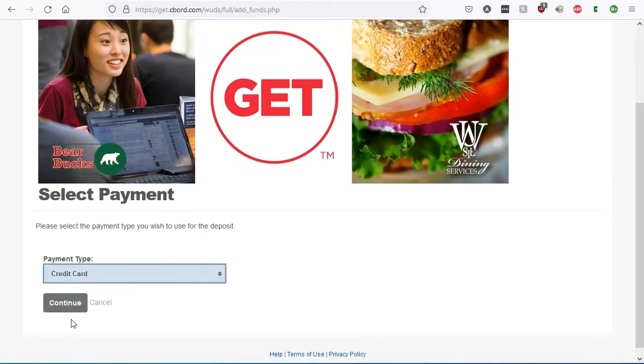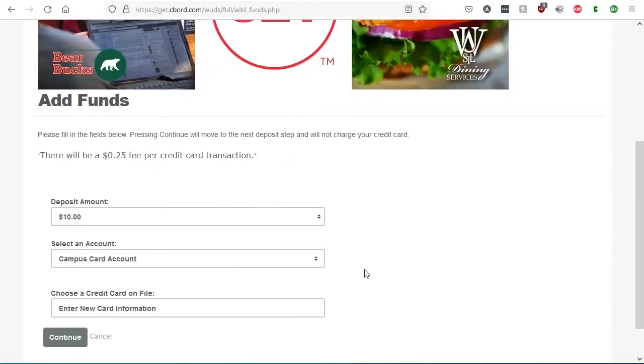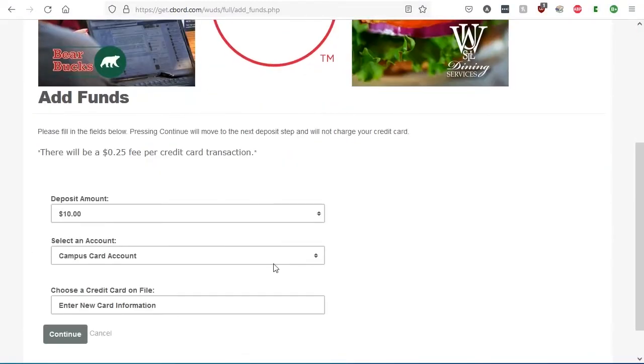On the next page, choose how you want to pay for your Bear Bucks. You can choose to pay with your credit card, or you can be billed by the school. In this example, we will be paying by credit card. After you select credit card, click Continue. On the next page, choose how much you want to deposit. In this example, we will be adding $10 to our account.